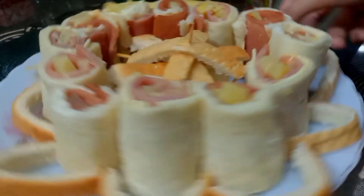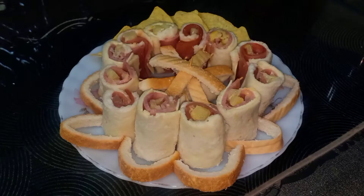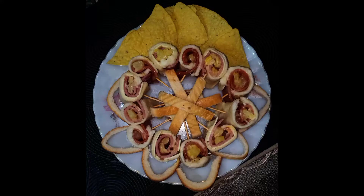I am now presenting you my Gardenia Hawaiian Pinwheels. Thank you so much for watching! Don't forget to follow and like Gardenia's Facebook page for more delicious Gardenia recipes. Goodbye and have a great bite!